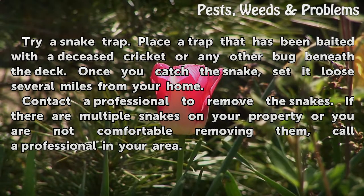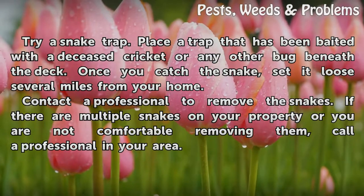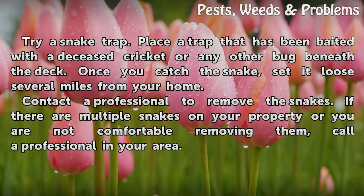Contact a professional to remove the snakes if there are multiple snakes on your property, or if you are not comfortable removing them, call a professional in your area.